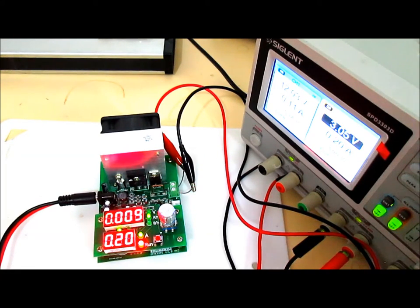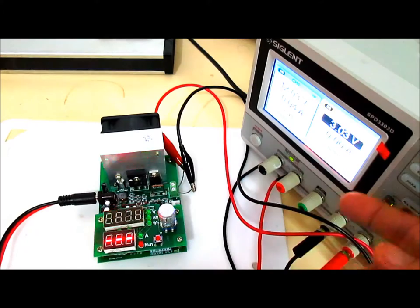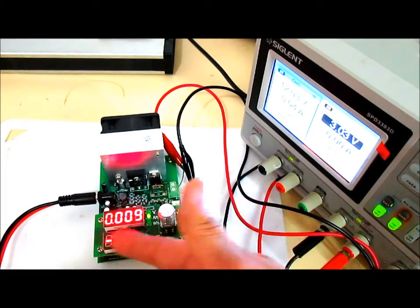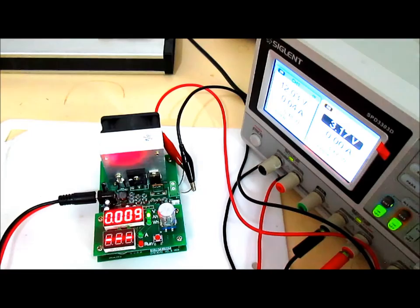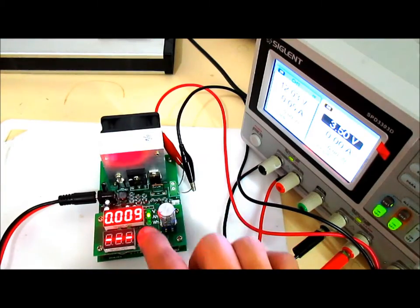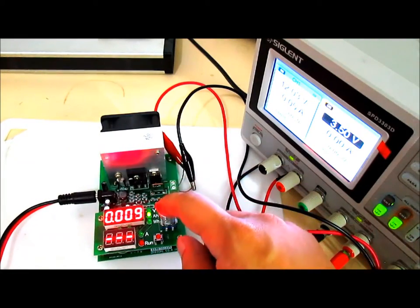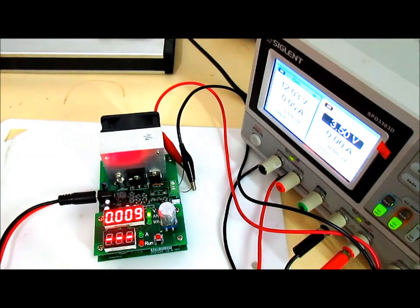As the source goes below the cutoff voltage, the alarm sounds and the current display goes off — it's no longer drawing any load. Even after dialing the power supply back up to 3.5 volts, the load does not recover. After cutting off, the display shows the total ampere-hours consumed by the load. That's the key difference between Function 1 and Function 2.